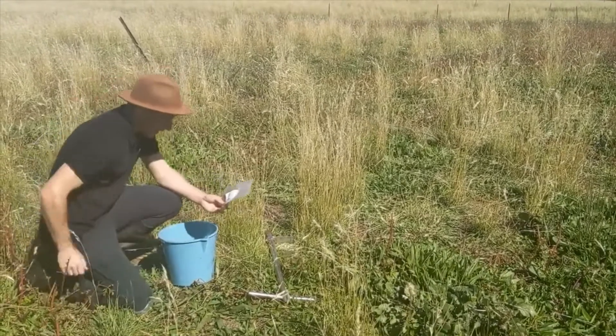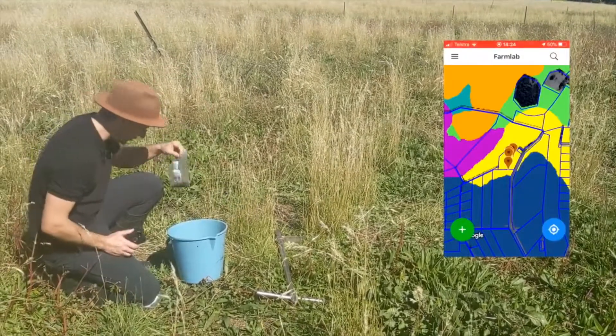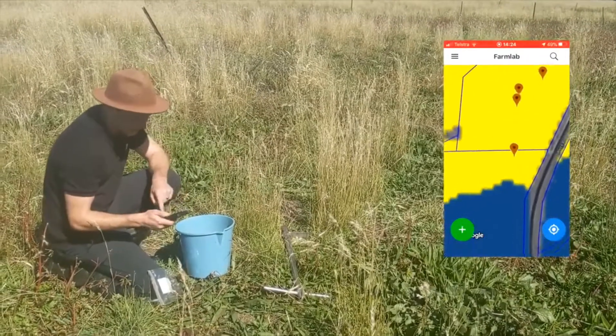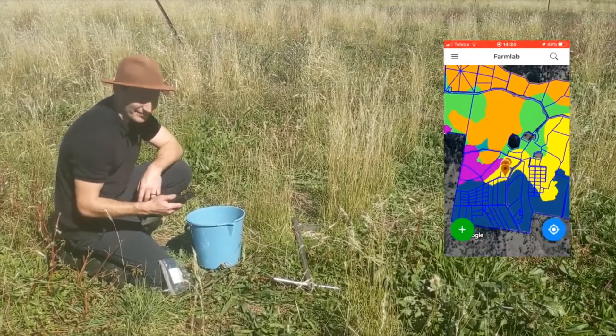We take out our mobile app, we open up FarmLab, we go into the point, and we scan that soil sample bag. Submission is even easier — you basically simply go into the app, hit submit, choose your lab, select your test, and then hit send.